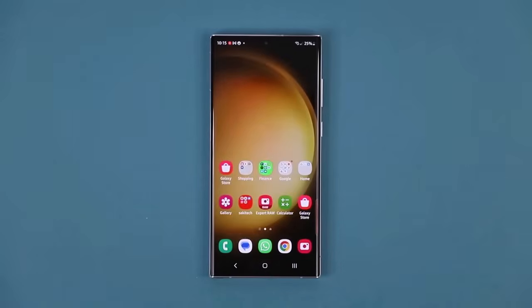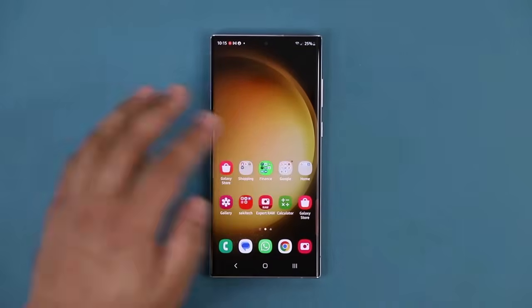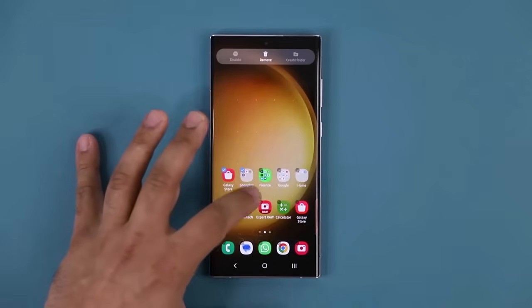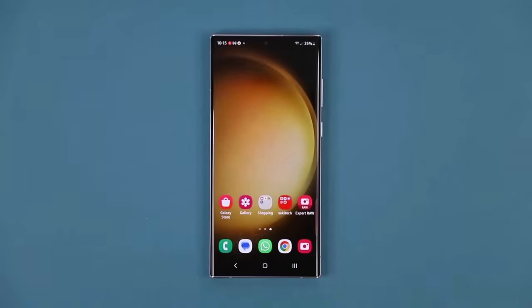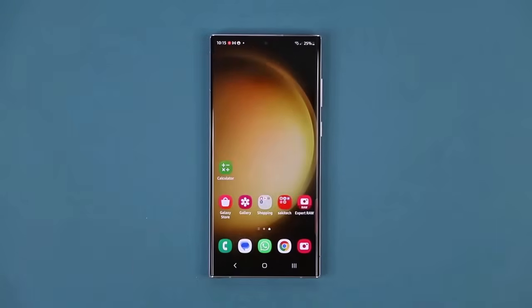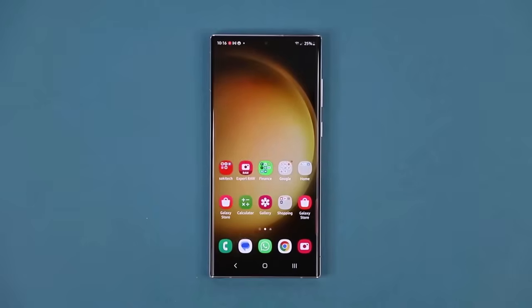One more super trick for your home screen is the ability to move multiple apps at once. If I want to move applications from one screen to the other, I press and hold, tap Select, and select the ones I want to move. Let's say I want to move these five — I press and hold, they get grouped together, and I can slide it over and drop them right there. That's much easier than doing them one by one. I don't think any other phone other than Samsung phones can do this.